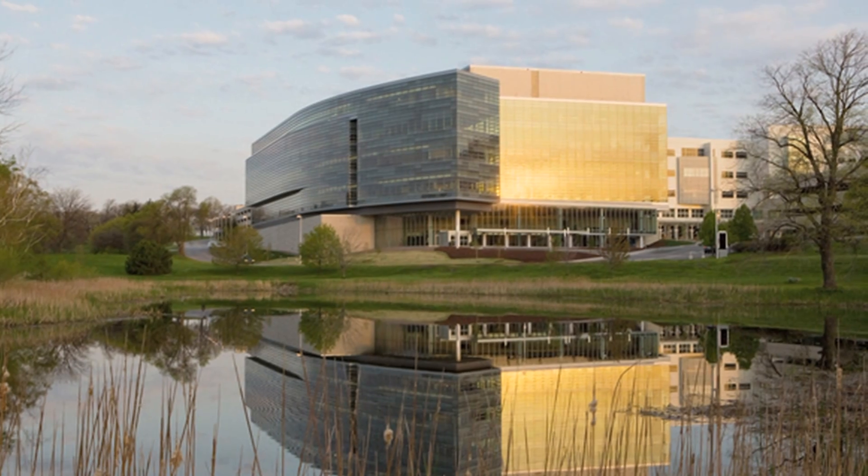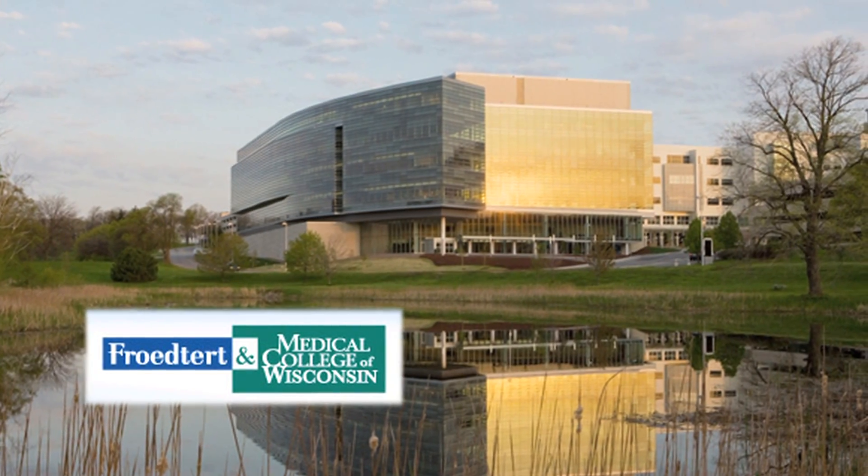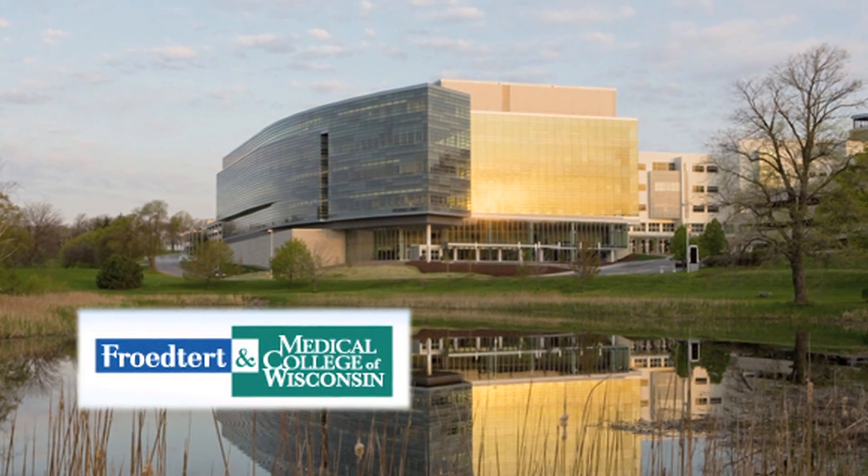I'm Dr. John McGuire. I attended college at the University of St. Thomas in St. Paul, Minnesota. Went to medical school at the University of Minnesota and then did my residency and fellowship at the Rehab Institute of Chicago, affiliated with Northwestern University in Chicago, and then worked in Chicago at the Rehab Institute of Chicago for five years. And now for the last 14 years I've been at the Medical College of Wisconsin, affiliated with Frederick Hospital here in Milwaukee.